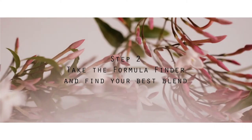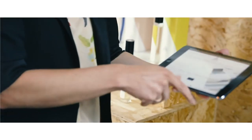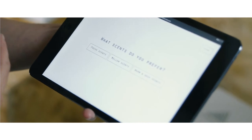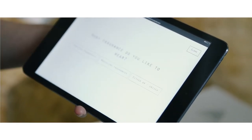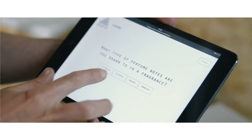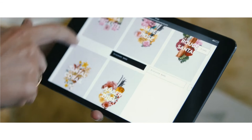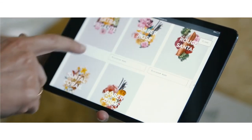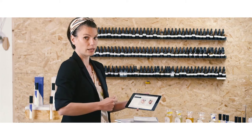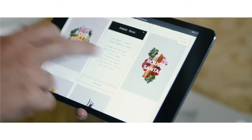Let me show you how you can blend and create fragrances. If you don't know where to start, go on our website and take the quiz. You'll be asked what scent you prefer, what fragrance you like to wear, and what type of perfume notes you're drawn to. From there, we've got five blends recommended to you, and you'll have the recipe — the formula — for how many parts to blend at home.